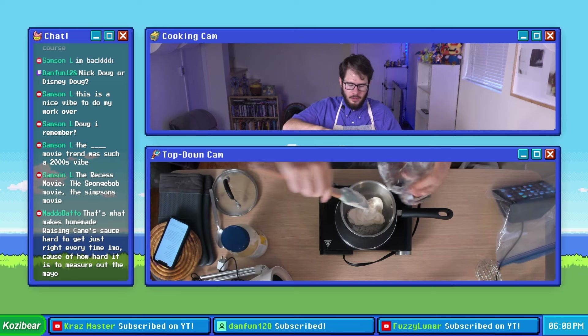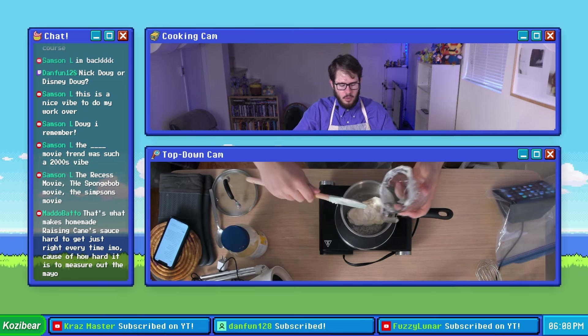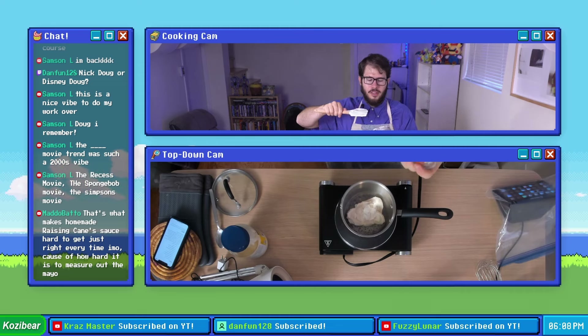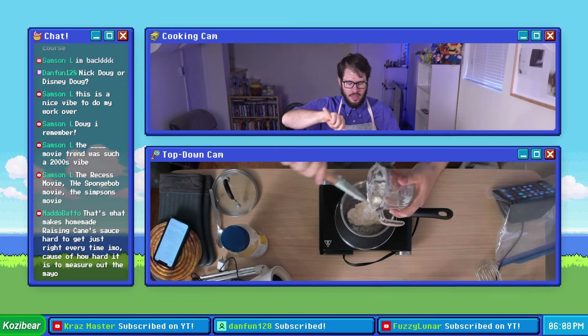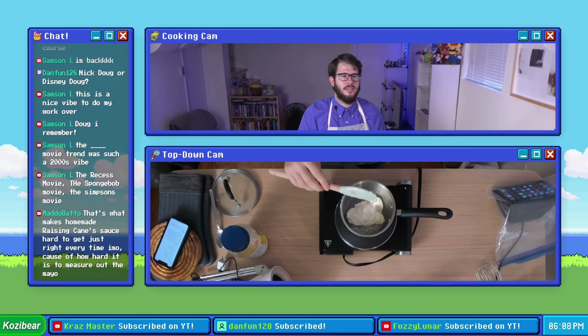The Recess movie — I remember that one too, not a VHS I owned but a VHS rental. That was another movie where the Recess TV show wasn't really a show that delved into science fiction or supernatural stuff, but then in the movie there's a laser they're using to move the moon to permanently cover the earth in ice.